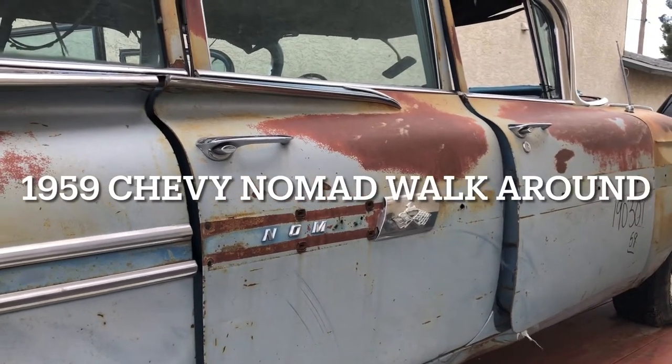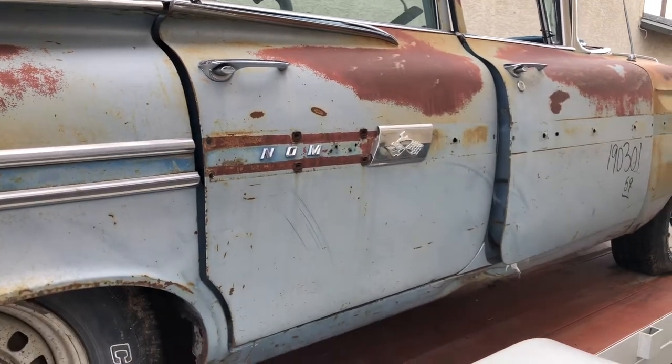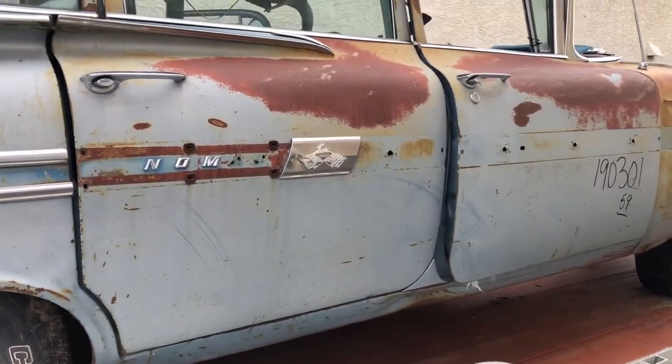Hi everybody, thank you for tuning in to watch another one of my videos. Today I'm going to be doing a walk around on a 1959 Nomad station wagon that I just recently picked up.